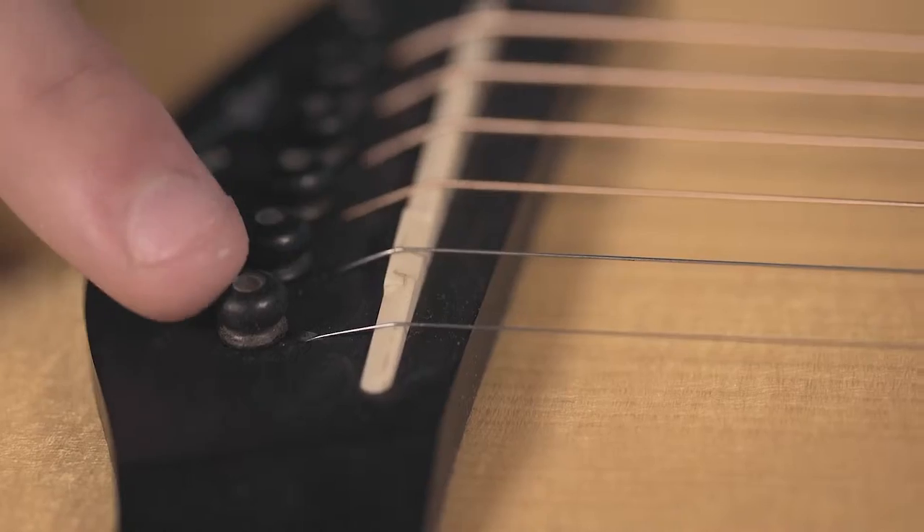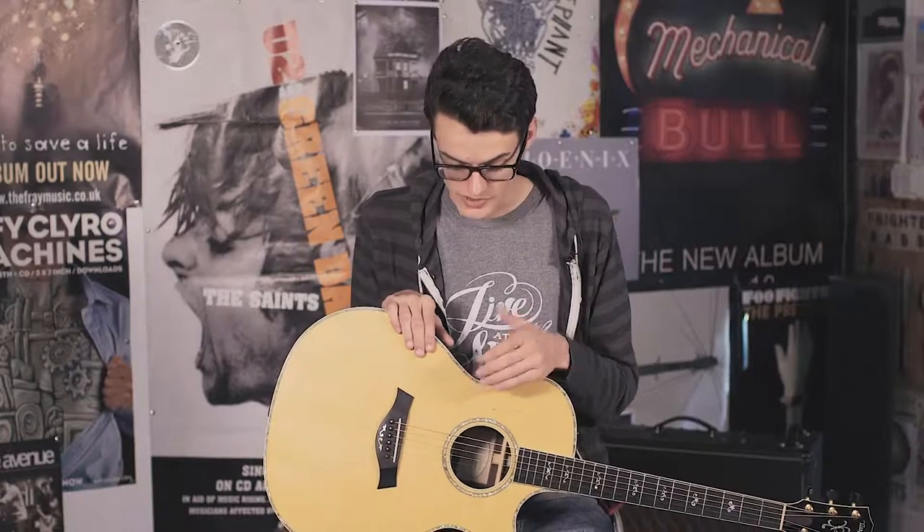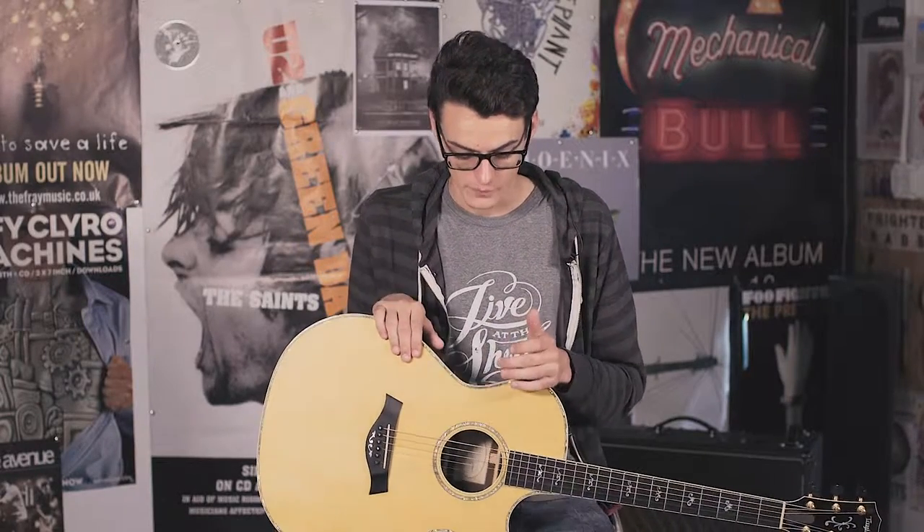Next we have the bridge pins. The ebony on these bridge pins actually makes a really big difference — personally I think it sounds a little bit warmer. Lastly, and definitely one of the most important parts of your guitar, is what the woods are made of for the top, back, and sides. This guitar has solid Indian rosewood back and sides with a solid spruce top. Higher end guitars have higher end wood, and the Indian rosewood back and sides is very sought after. Some of the lower end guitars use a ply, which is just lesser quality.